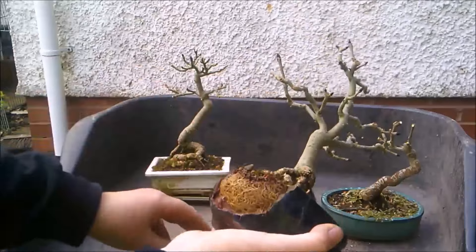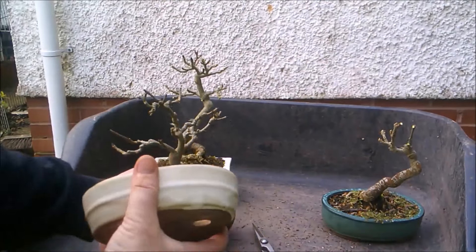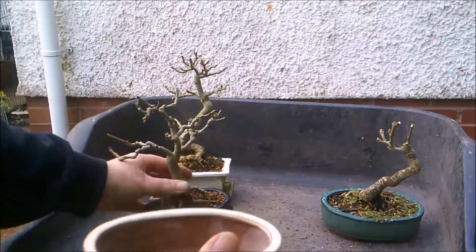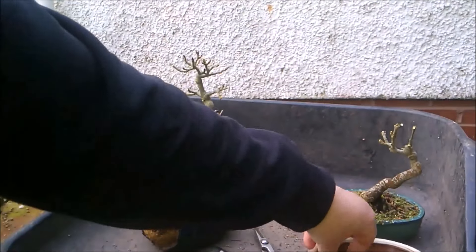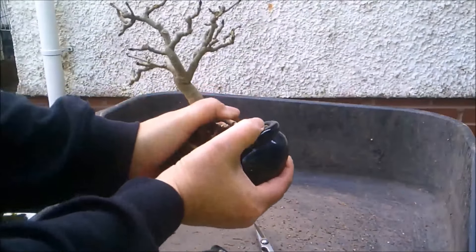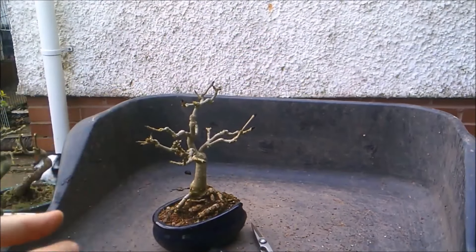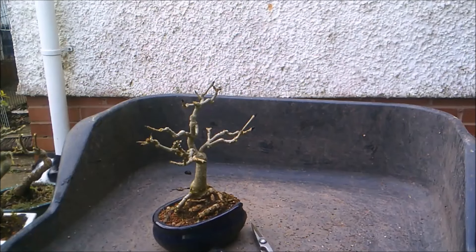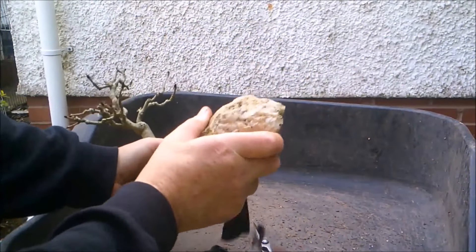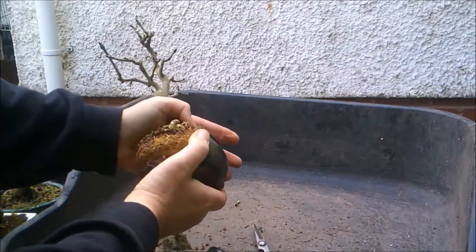I'm going to try it in this slightly shallower but slightly bigger cream coloured pot and we'll see how that goes. Because of the shape of this belly pot, even with the end broken off, it still doesn't want to come out. So I'm going to use my super-specialised broken pot removal tool, which, as you can see, works an absolute treat.